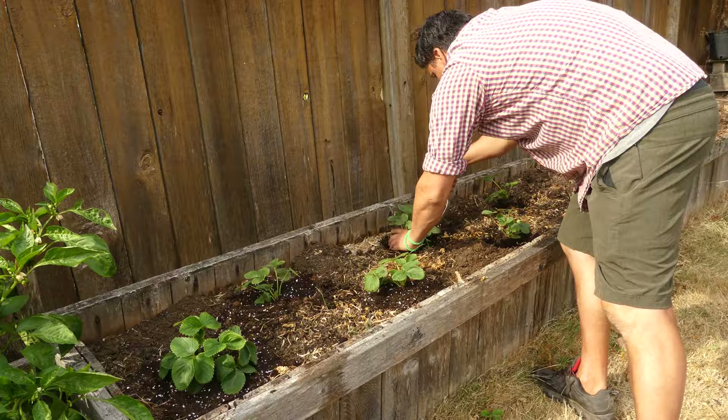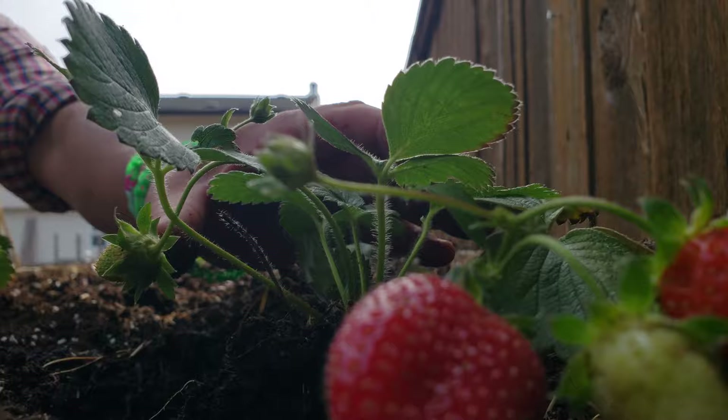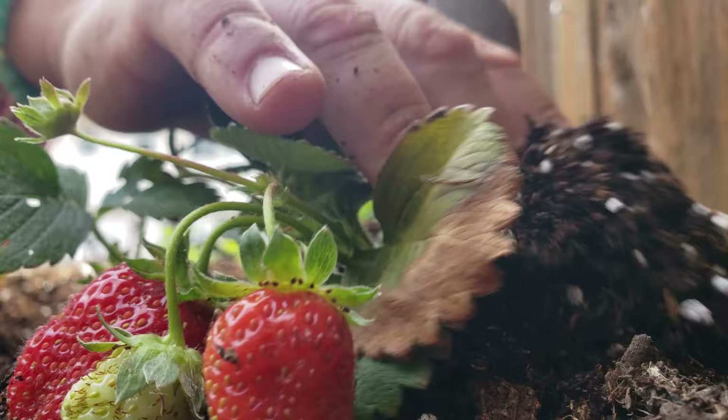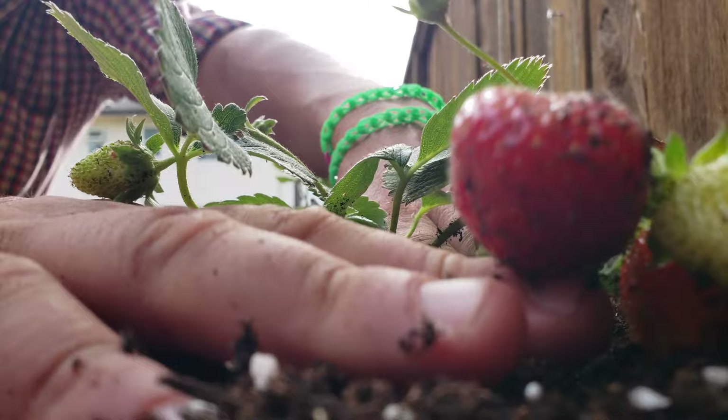Planting out the rest of the two beds assembly-line style takes all of five minutes. Already, some of the young plants even have strawberries on them. I normally pluck all the flowers off in the first year, but it's hard to say no to a couple of beauties like these.